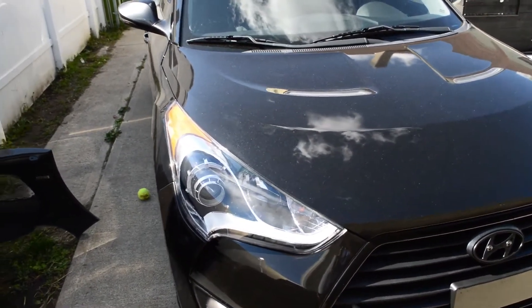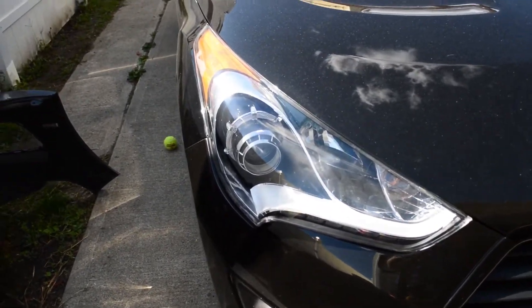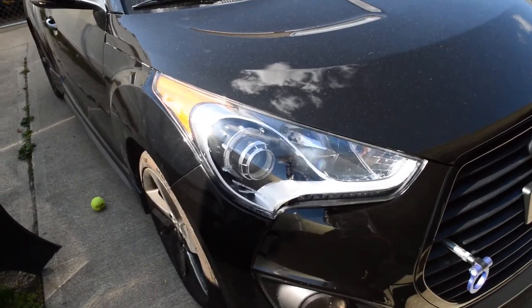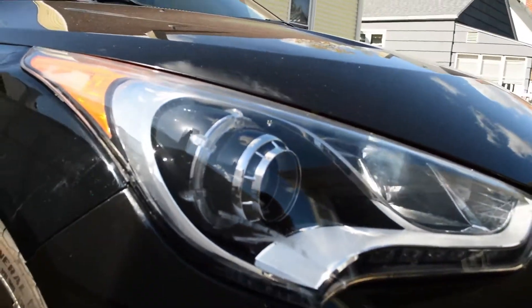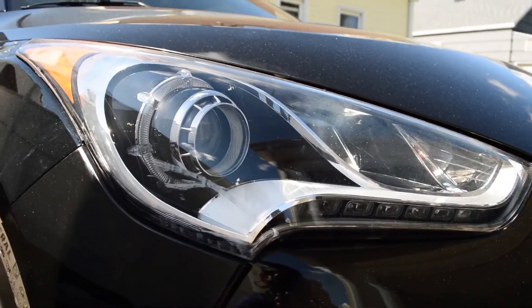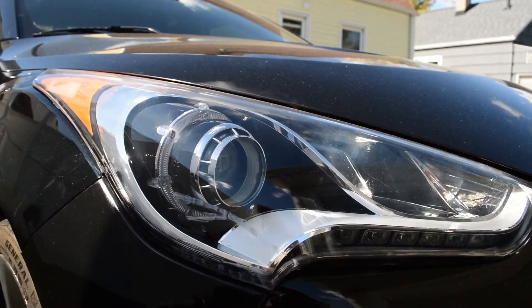This headlight is the one I got from eBay and these things are really expensive — I think I got a pretty good deal on this one. The only downside is that it has a broken clip and this scratch on the front here. It's not a deep scratch, it's just surface, so I'm gonna try and wet sand it and then buff it to see if that fixes it.